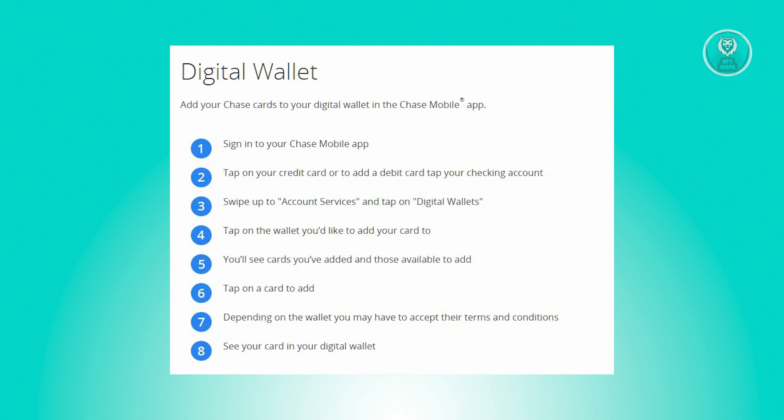So the first thing you want to do is log in to your Chase mobile app. Now in the second step, select your credit card, or if you want to add a debit card, choose your checking account.